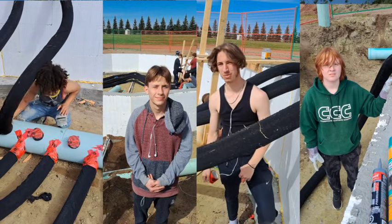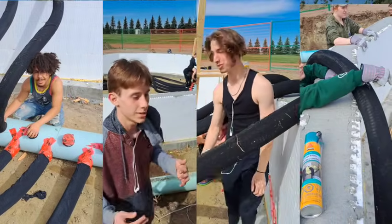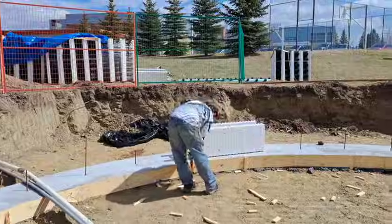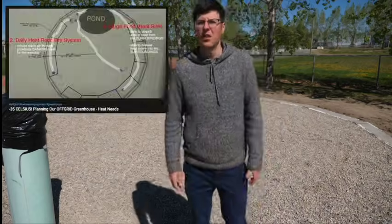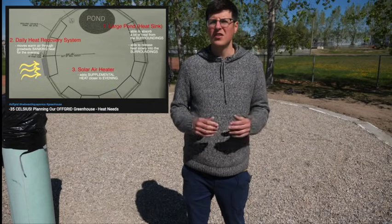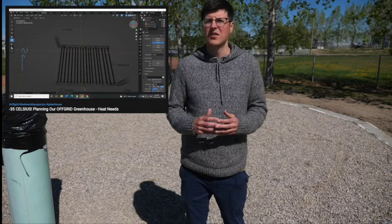This might not look like much, but this is the product of a month of work and more months of student planning on top of that when it came to designing and building our climate battery. Let's check out how we got to this point. In our last greenhouse video we talked about how and why we were trying to meet some of our heat storage needs. Over the last month we were tackling one of our larger energy projects, the construction of our climate battery.